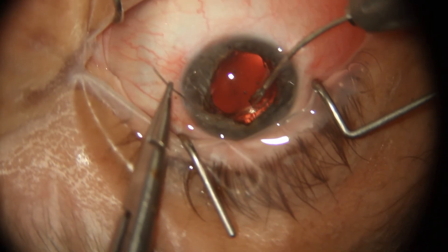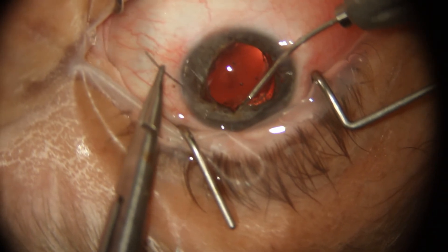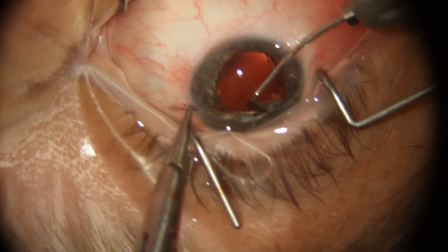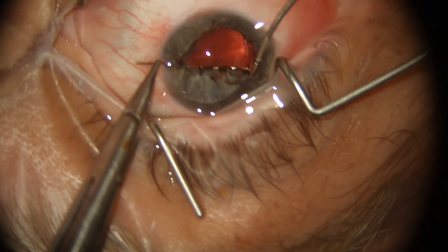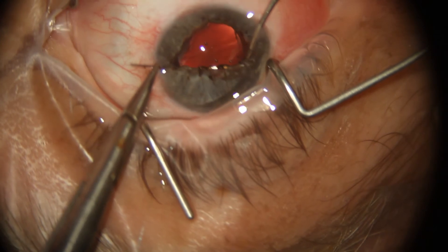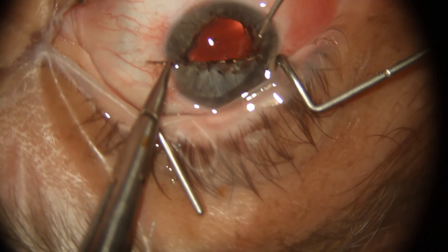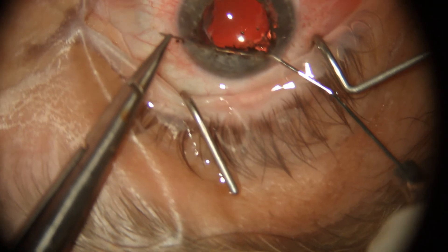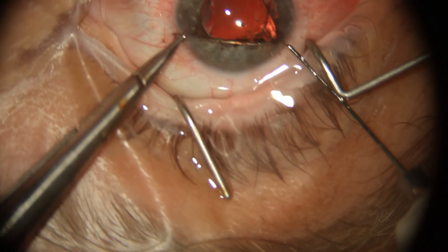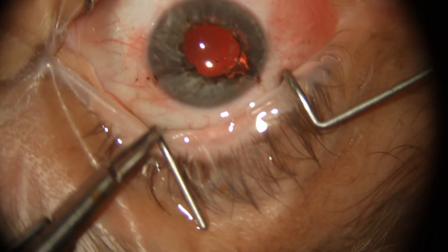It tends to be a little bit prettier for my passes on the initial two quadrants, and the last quadrants are sometimes a little bit more difficult. Here I'm just finishing up and trying to end pretty much where I started, because I really didn't want to fish it out one more time through the paracentesis. Here again I'm using the 25-gauge cannula, pushing the needle through to guide it through the paracentesis and using micro forceps or a needle holder to pull the needle out.